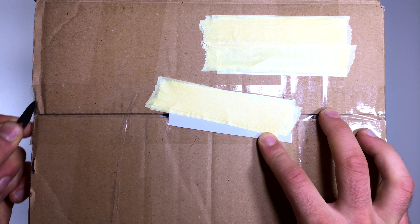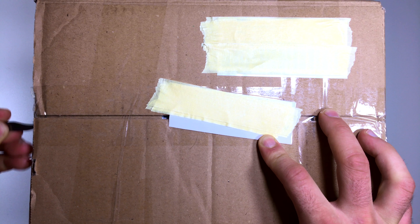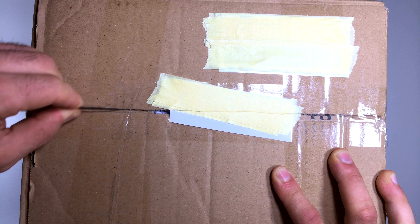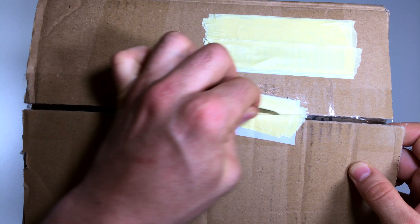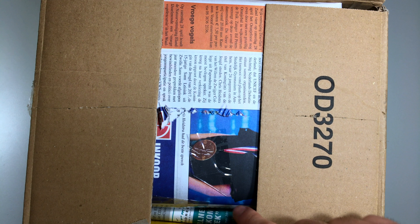I have something unusual for you guys — this is an Apple Power CD, and I think many people have never seen this before. So I thought I want to make an unboxing video, and later I will make another video about how you can use it and so on. This is a really cool gadget from Apple.